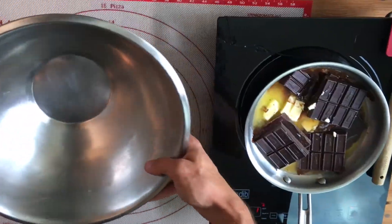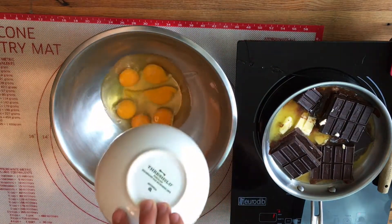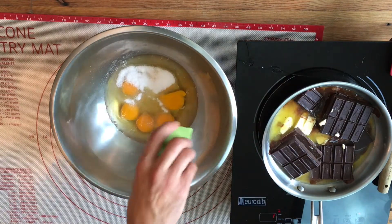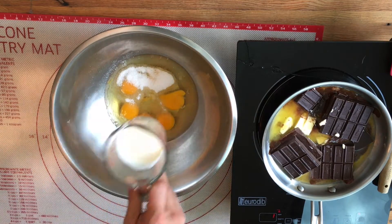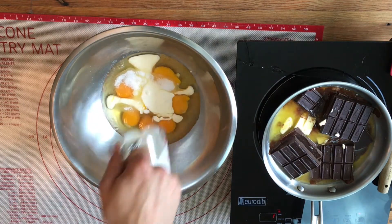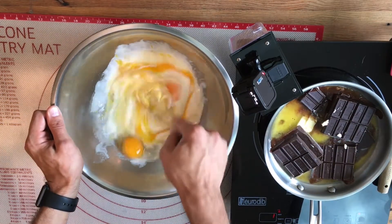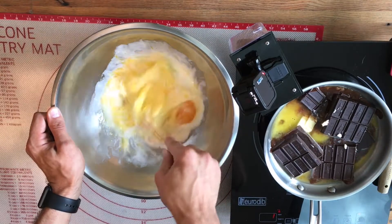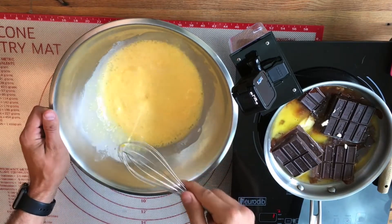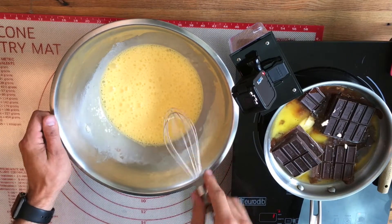We're gonna let that melt and add six eggs into our bowl. Choose the sweetener that you want — I'm using erythritol. Make this cake as sweet as you want. Add some heavy whipping cream and stir that up, then whisk it until it's frothy. Once it runs through your whisk like water, you know you're done.